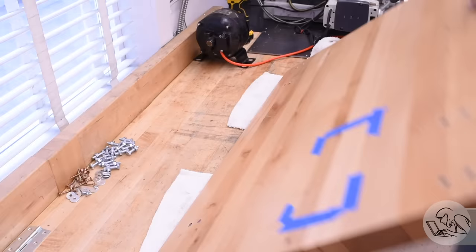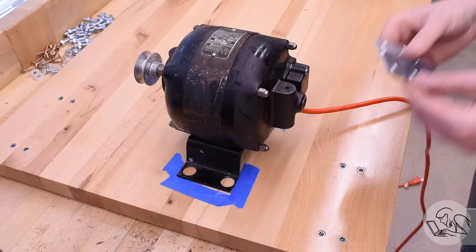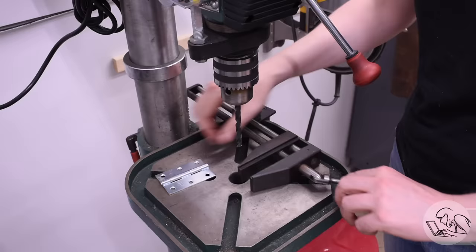I need to decide where the die filer is going to go on top, and then get the motor in roughly the correct area underneath. This will all be somewhat adjustable, so I just have to be in the ballpark. While it was hanging under the bench, I marked the footprint of it with tape — again, fairly approximate. The plan is to use a door hinge I found in my parts bin to act as the belt tensioning mechanism. Using a hinge for this is a very standard way to do it. I removed the top and put it on the workbench, since it's going to be a lot easier to do all of this upside down instead of fighting gravity.